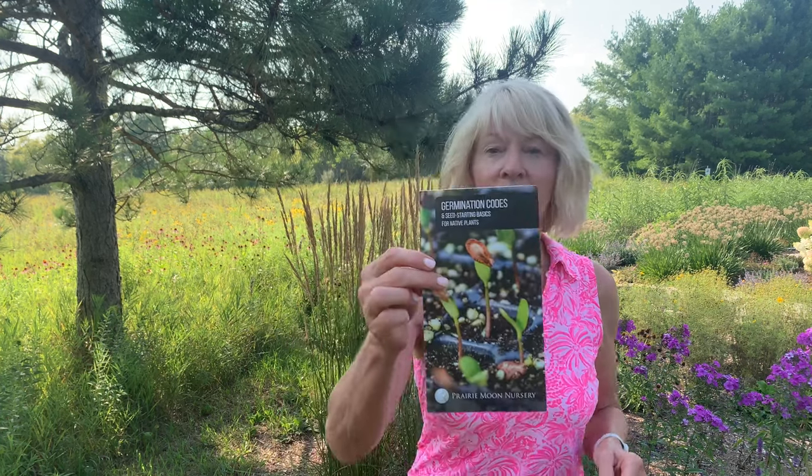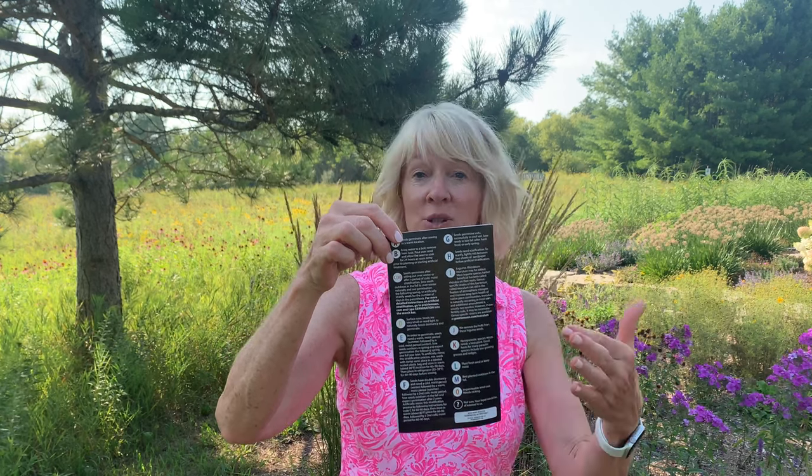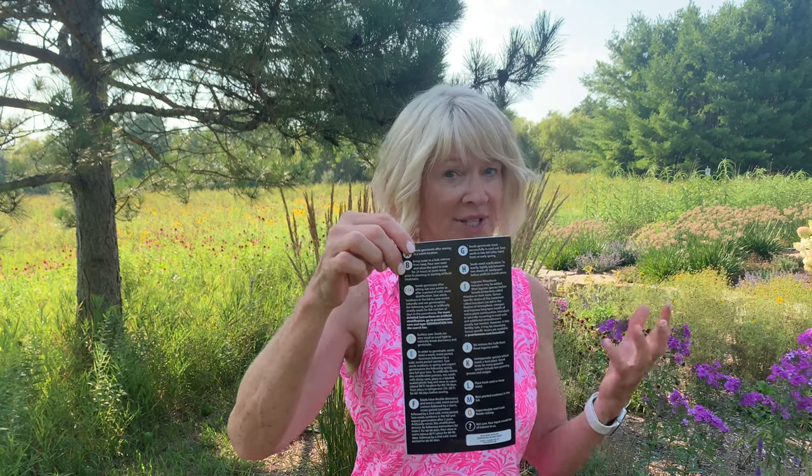Many seeds have a built-in dormancy protection that keeps them from germinating at the wrong time, like before a killing frost or in the middle of a drought. Seeds in the wild lay dormant in the soil until the conditions are right, and then they germinate. If you're buying seeds from a reputable seed supplier, they should provide information on soil conditions, growing conditions, and germination — including whether that seed needs any pre-treatment. I'm going to show you an example from Prairie Moon Nursery. They send this brochure with all of their seed packets; on the back are all their germination codes and what each code means — what does that seed need before it will germinate?